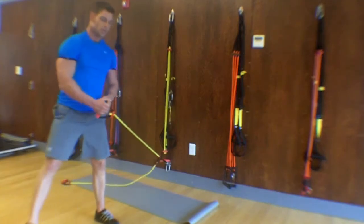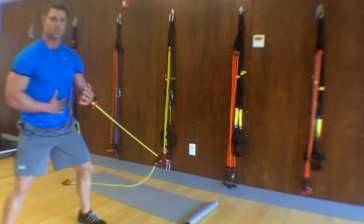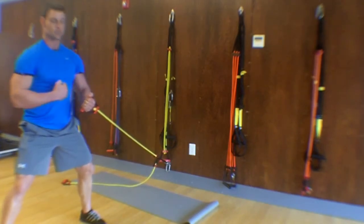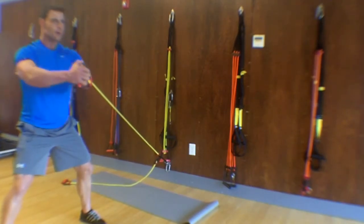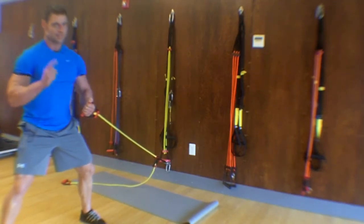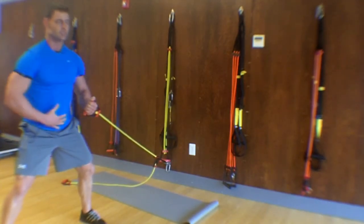We're going to grab this cord and get into a squat position, and you're going to keep your arms straight. If we keep the arms straight, like I said, it's going to work us harder. We'll do about 20 repetitions at a good pace and tempo. You've got to keep your body square — that's the main thing. If we keep the body square, it's going to be safer on the joint.